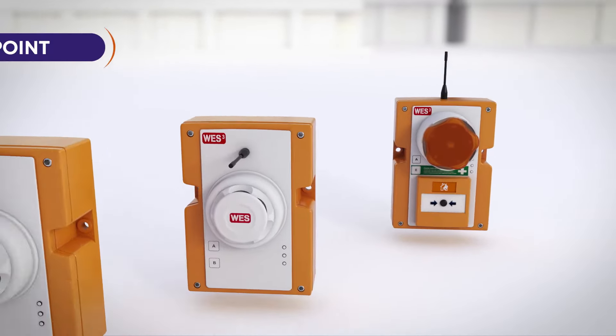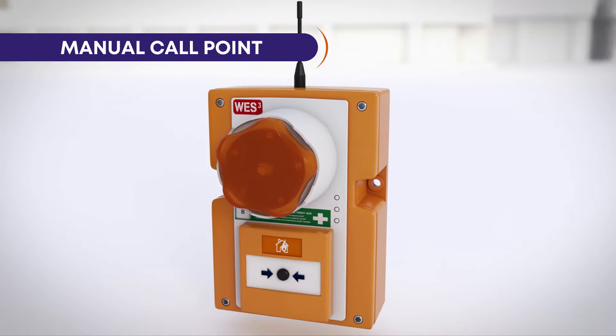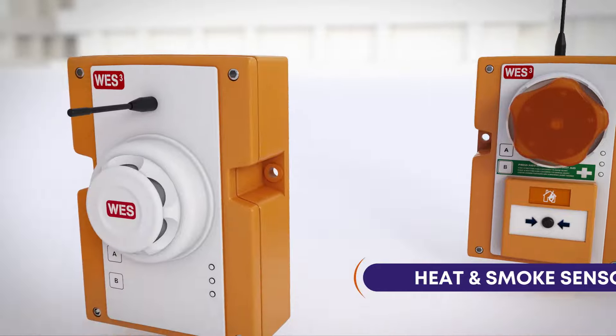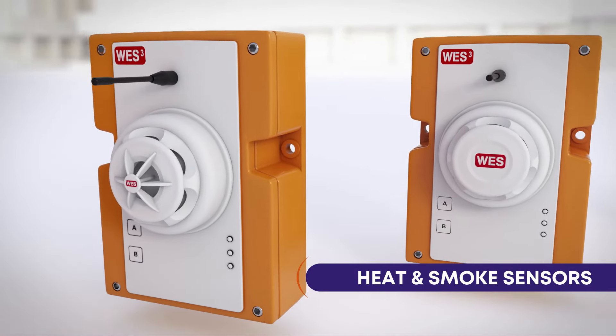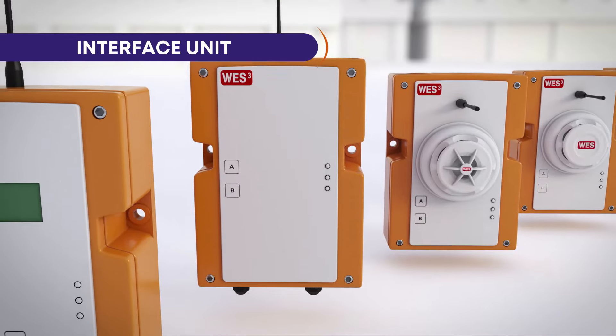The WES3 range includes the very latest innovations in wireless alarms, including medical call points, heat and dust-resistant smoke sensors, and an interface unit for connecting to other link systems on site, such as a building management system or standpipe monitor.